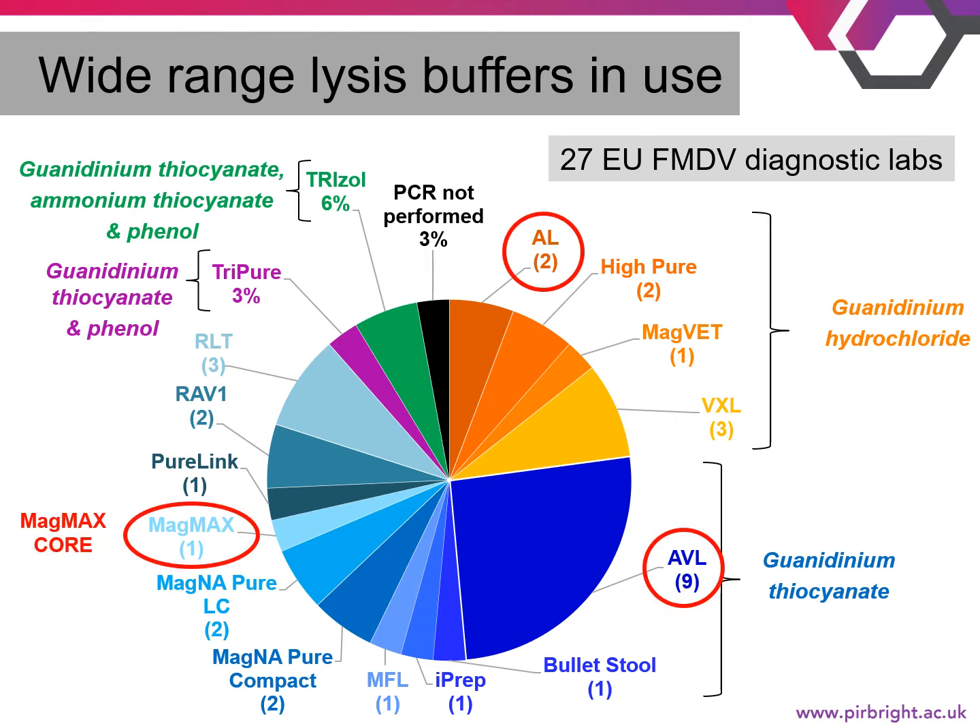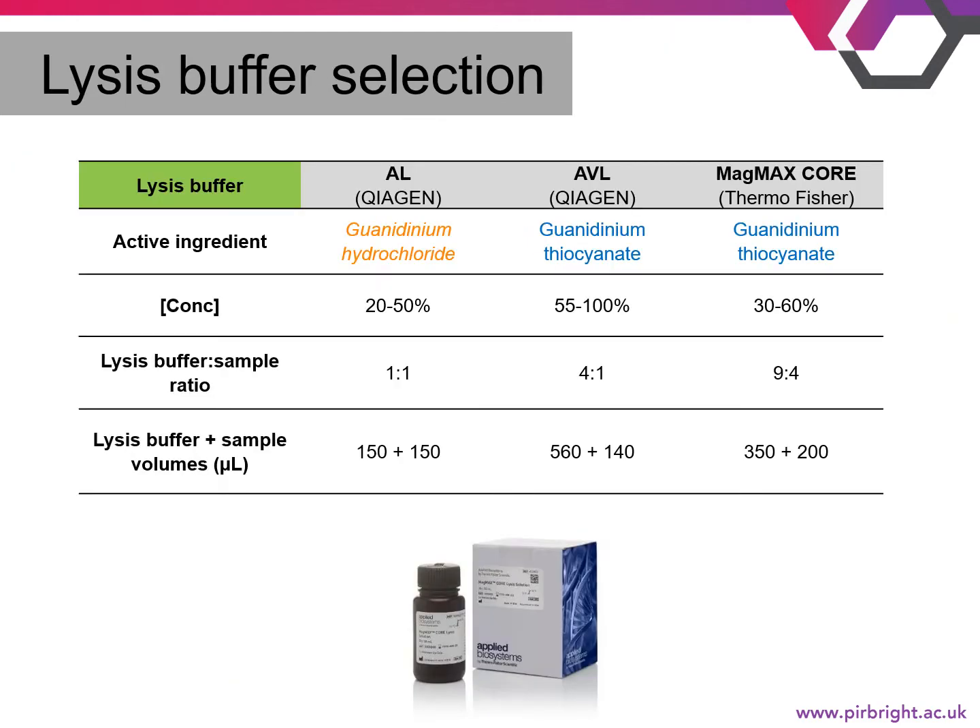We decided to include three lysis buffers in our experiments. The first was AL buffer, which was in use at FLI. The second was AVL, selected because it was used by over a quarter of the EU FMDV diagnostic labs. The third was MagMax Core, which wasn't currently in use but was a replacement to the MagMax kit used at the Pirbright Institute. The active ingredient in AL buffer is guanidinium hydrochloride, whereas for AVL and MagMax Core it is guanidinium thiocyanate. The percentage of these active ingredients varies greatly, ranging from 20 to 100%, and the ratio and volumes of lysis buffer to sample also vary greatly.